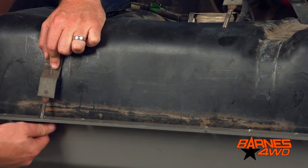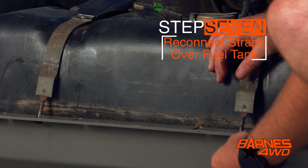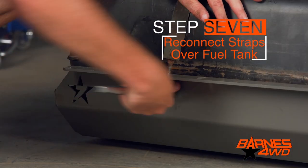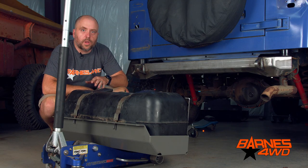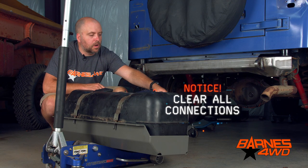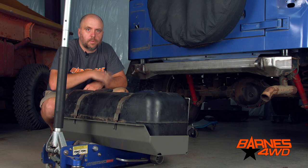We've got our fuel tank set in our skid plate. Now we're ready to use the factory straps to get it strapped into the skid plate. Once the fuel tank is installed in our skid plate, we need to make sure all of our connections are out of the way, and we can slide our fuel tank up under the Jeep and lift it into place with our jack.